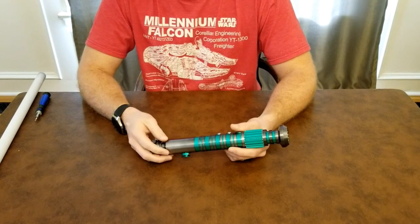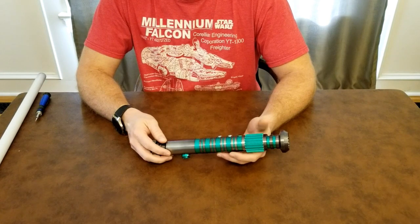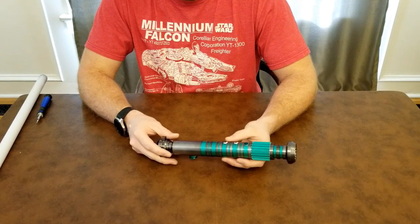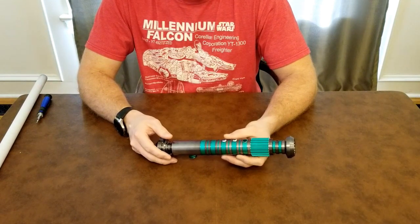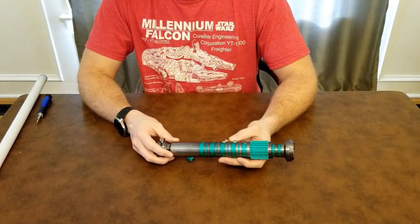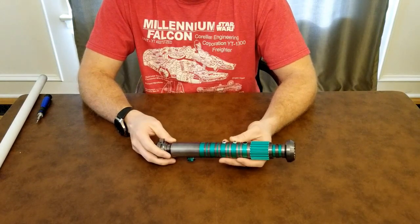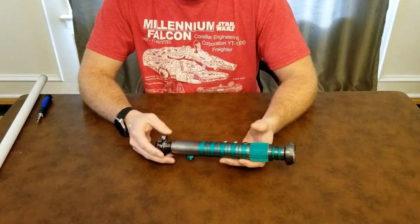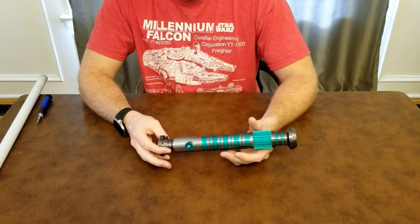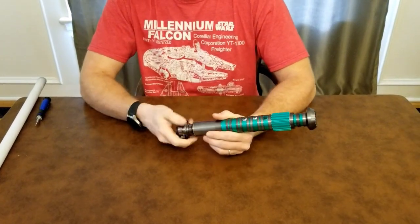On my last MHS hilt I had a 16mm RGB AV switch that would match the blade color, kind of like a crystal chamber. This time I kept it a little more simple — I went with two AV switches that are also accent LEDs. I do like accent LEDs on hilts, I feel like they make things pop a little bit. They'd probably serve no real function in the Star Wars universe, but it kind of makes it look nice. I went with a green and a blue for the primary and secondary switch.